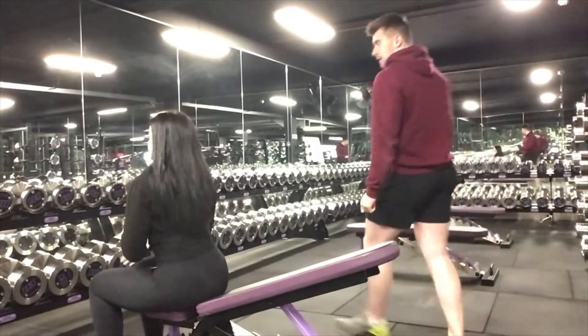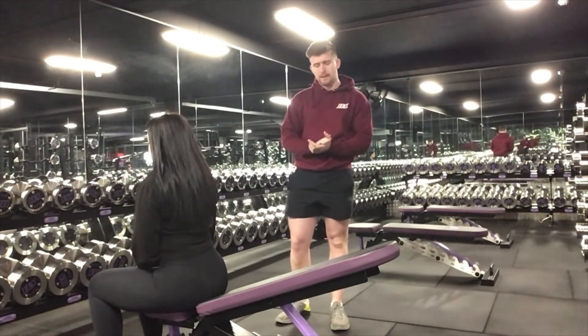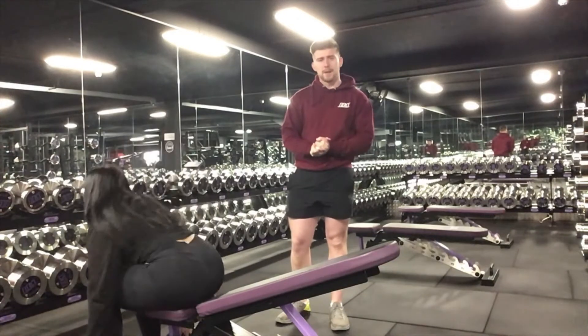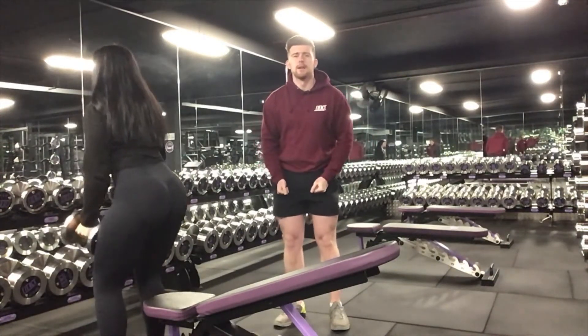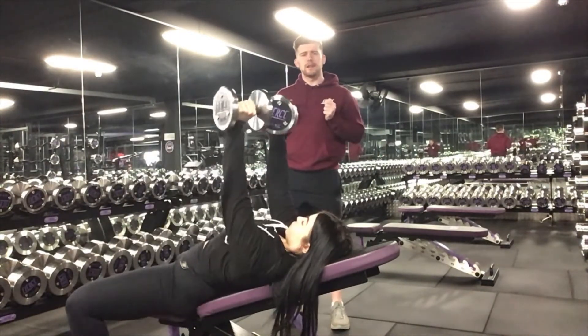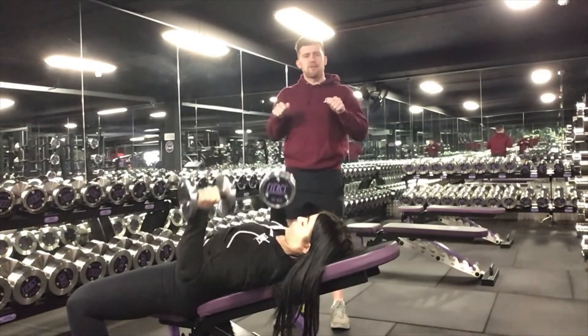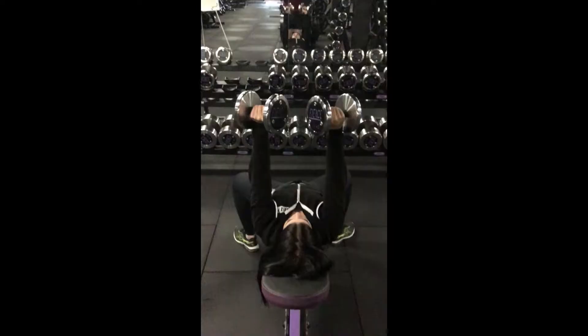The next part of the dumbbell incline bench press is choosing a suitable weight. Once you've chosen suitable weight, pick it up, stand up, put them onto your thigh, sit back, and roll the dumbbells up — keeping them close into your chest forming an arrow shape — then press.